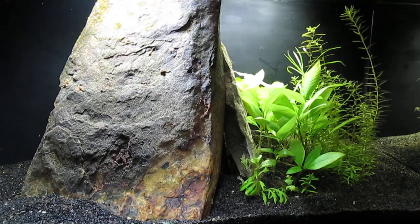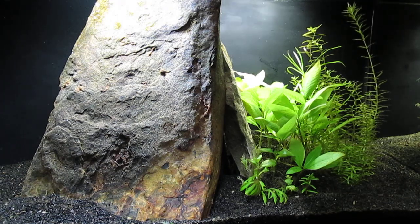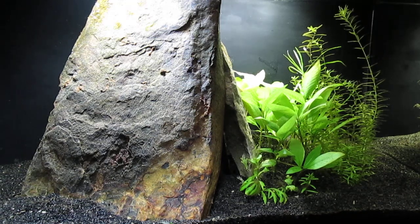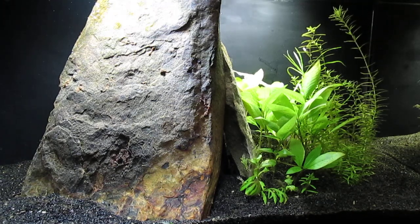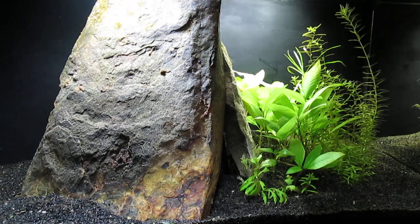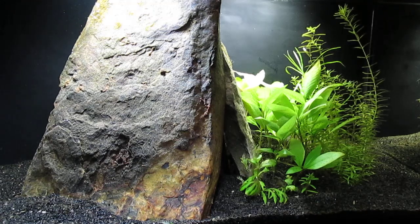This was my 10-gallon Betta splendens aquascape, but I'm having a recurring issue with diatom algae in the tank. So I decided to remove the betta and the heater and clean the plants and hardscape up a bit, and also reduce the intensity of the light by adding more masking tape to the glass canopy beneath the light.